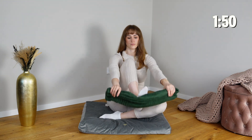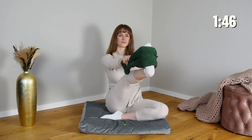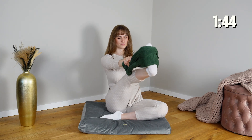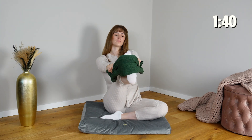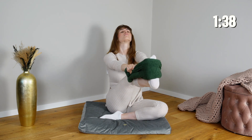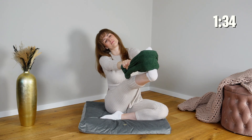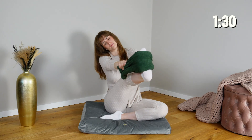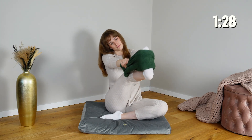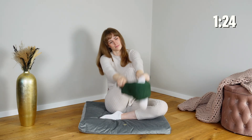Hold the towel stretched between both hands and place your foot in it, gently extending your leg forward to stretch it out. This movement mobilizes your hip and hamstring while creating a coordinated connection between your upper and lower body. The gentle resistance and mindful extension send rich sensory input to your nervous system, helping to release tension, reduce protective holding in the leg and core, and promote a calm, regulated state throughout your body.